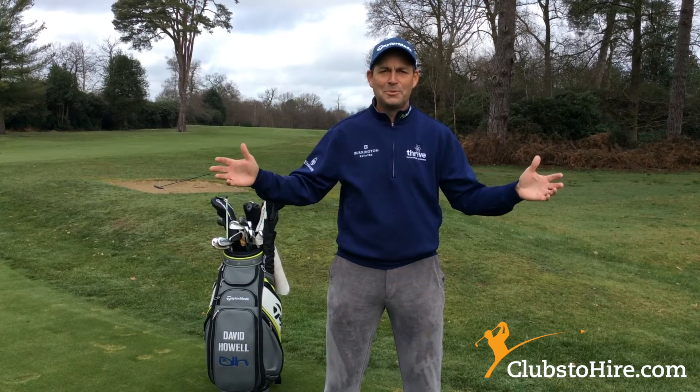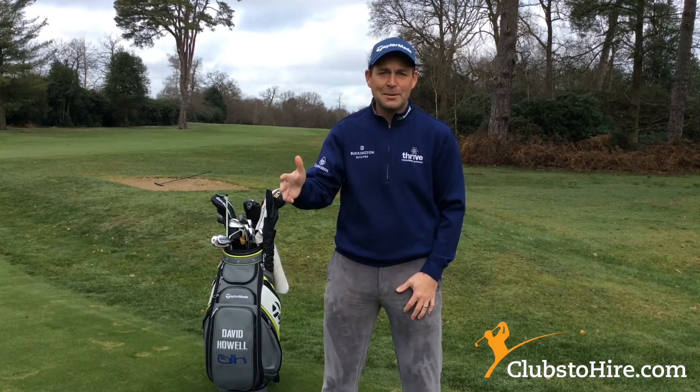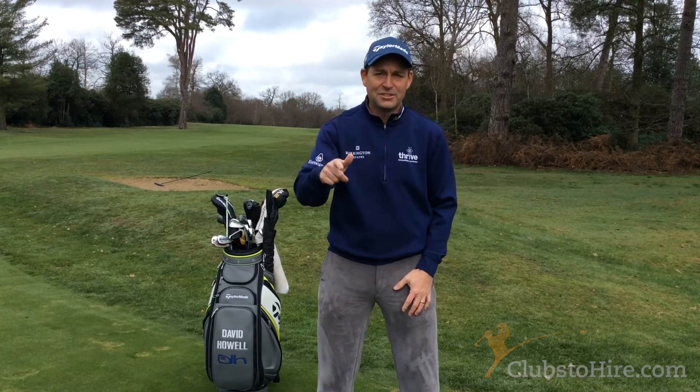Hi everybody, I'm David Howell, Clubs to Hire brand ambassador. I'm going to head out onto the course and film some tips that you can watch to help you enjoy your golf. So let's go.